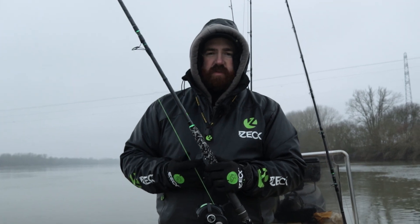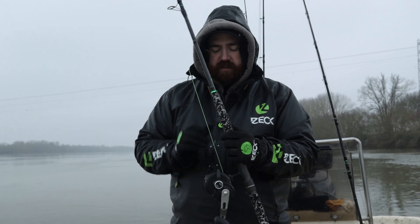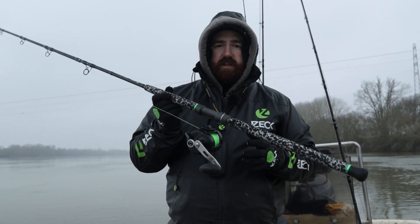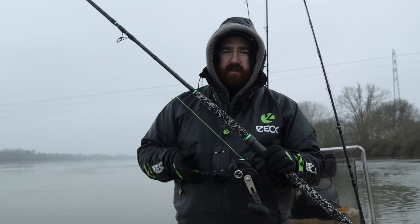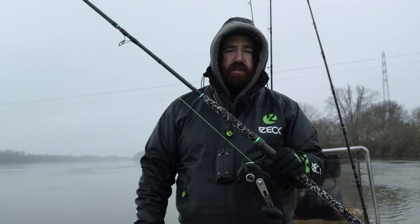Un moulinet conventionnel spinning va contenir 270 ou 360 mètres, là on a 455 mètres de tresse. Moi, sur ces moulinets, je mets 400 mètres de corps de ligne et 50 mètres de tête de ligne, ça le fait parfaitement. La tresse que j'utilise c'est la 55 centièmes, et la tête de ligne est en 1 mm. Ça ne bouge pas du tout, j'ai aucun souci.